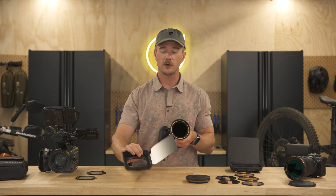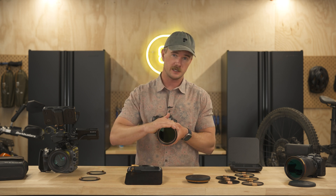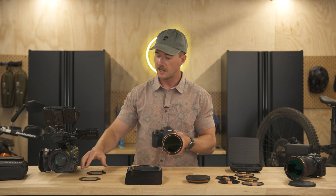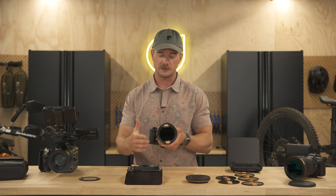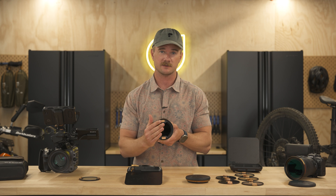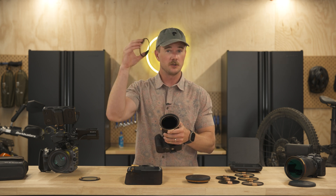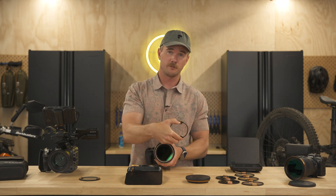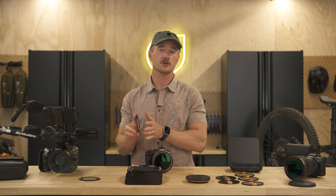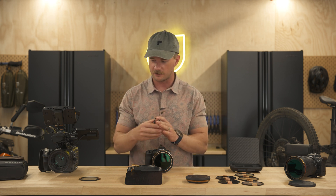The third component to the system are the stage two filters. You've got your VND bases or your no-filter base, and these stage two filters clip right inside of them — super easy. It makes a nice compact system where you don't have to stack a bunch of different filters. The new stage two filters we just announced today are the black mist and the gold mist, available in a quarter strength as well as a one-eighth strength.